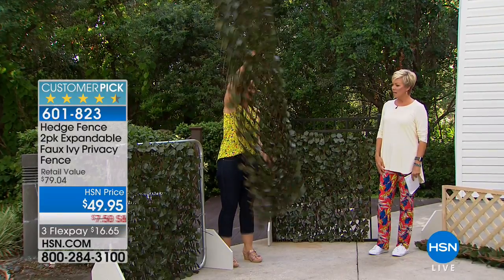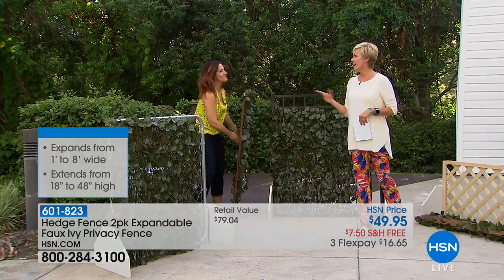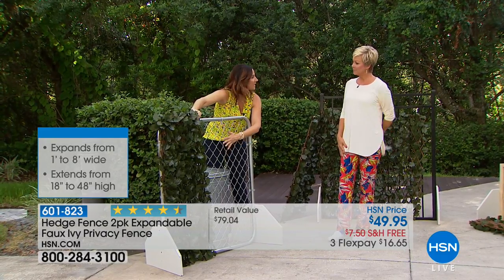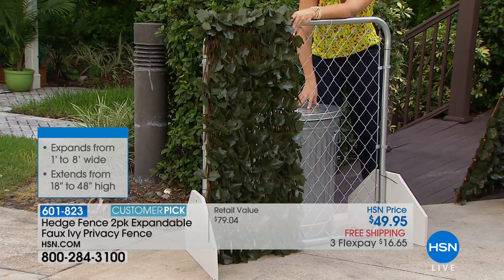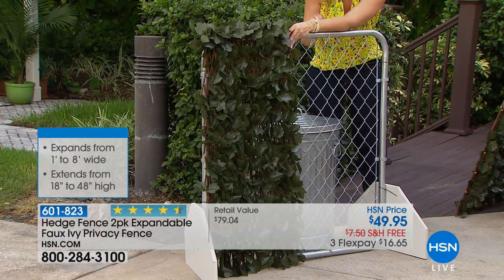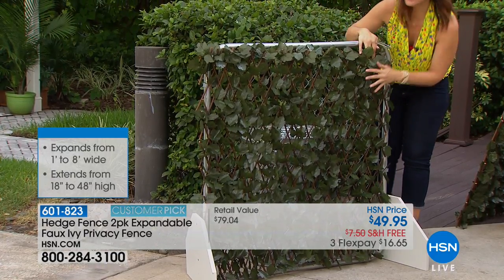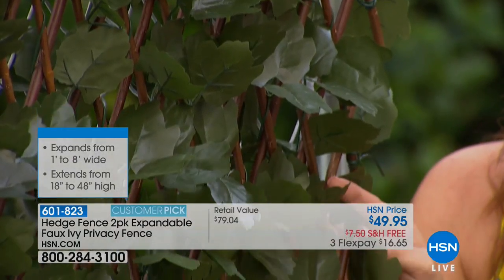Maybe you've got a chain link fence — they're affordable and a lot of us have them — or maybe you keep your garbage cans outside and don't want neighbors to see them or get HOA letters. It's so simple: just pull it across and use a zip tie or a U-shaped stake to hold it in place. Each one of these leaves is pre-treated so it will stay this gorgeous vibrant green for years and years to come. They're woven around real harvested willow rods.